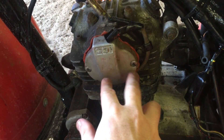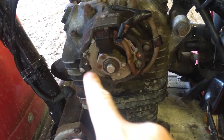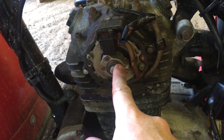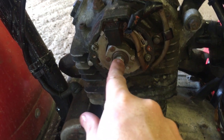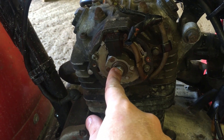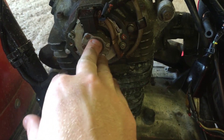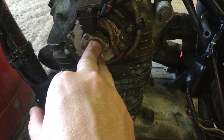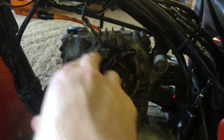Let's pop this cover off — just two Phillips screws. Essentially what this pulse generator does is it creates a pulse for your spark plug. This is attached to the camshaft, so if you take out the bolt and remove this piece, you're connected to the camshaft behind it. The reason this is important is that we want to know when to create an electrical signal to tell the bike when to fire.